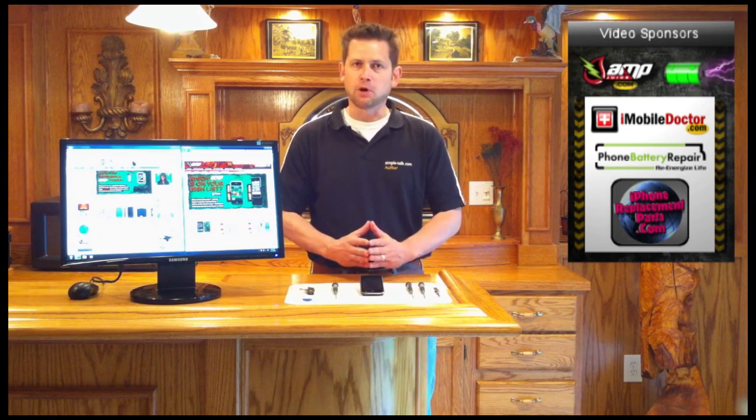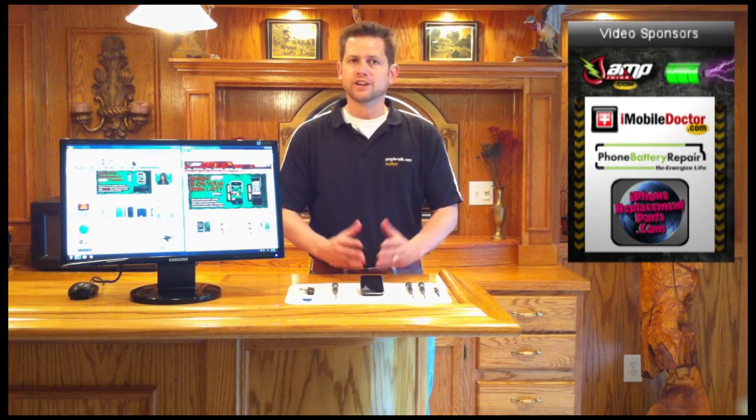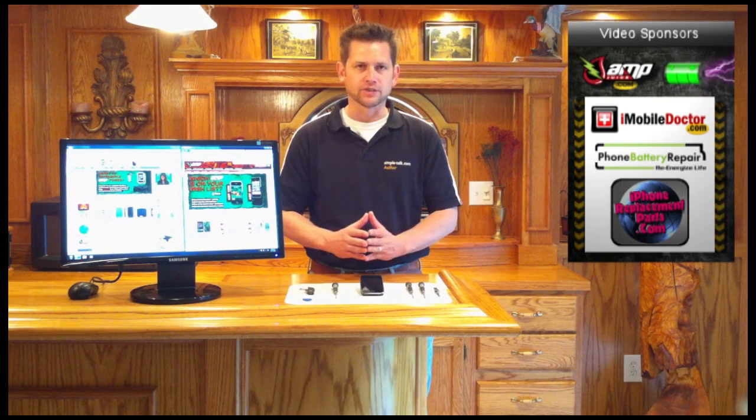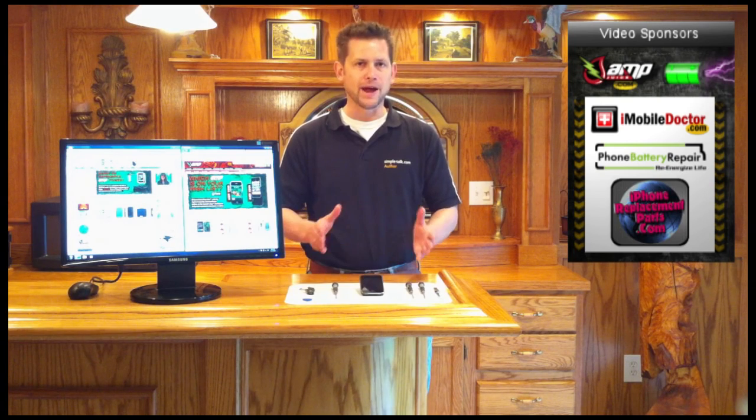Let's talk about preparation. You'll need a suction cup for the removal of the touchscreen glass, a micro Phillips and micro flathead screwdriver, and a pin or paper clip. There are three core layers that make up the iPhone in the disassembly process: the touchscreen glass, the system board, and the battery.